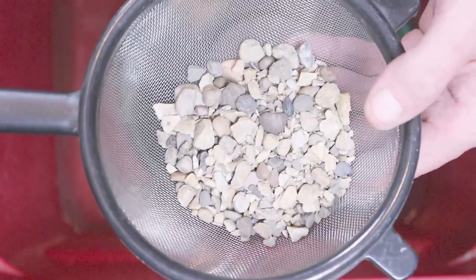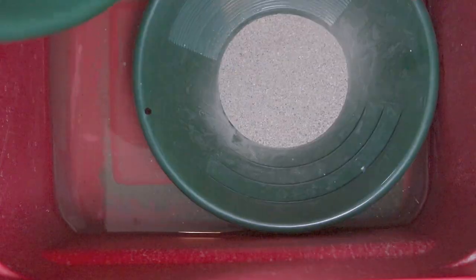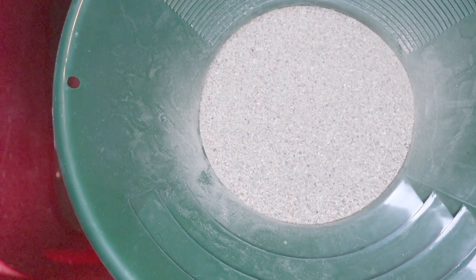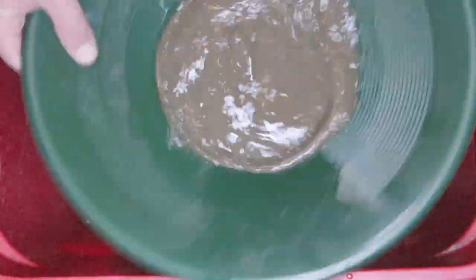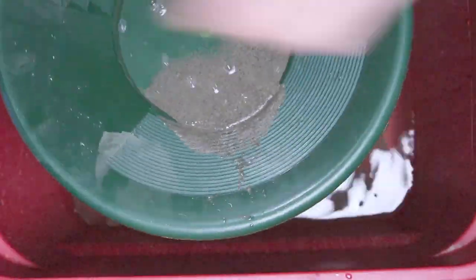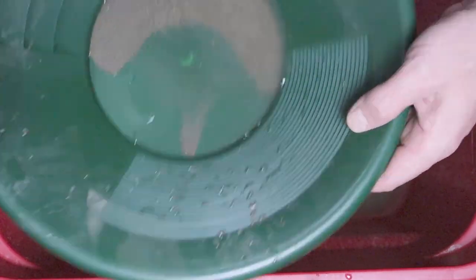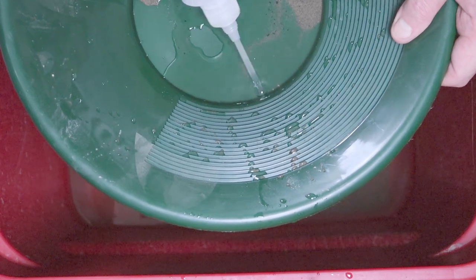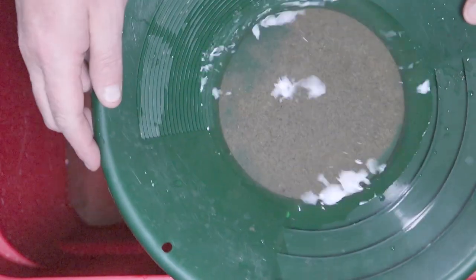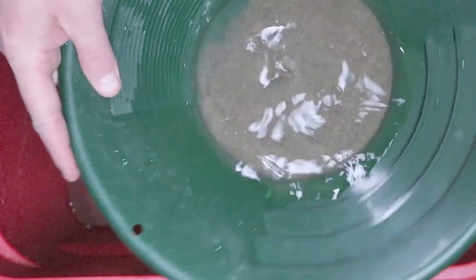That's the over-kitchen-strainer size — we'll put that aside and go through it at the end. We're left with quite a bit of material here, so we'll separate this up and do a little bit at a time. I made the mistake of using one of my new pans, so I just switched pans.